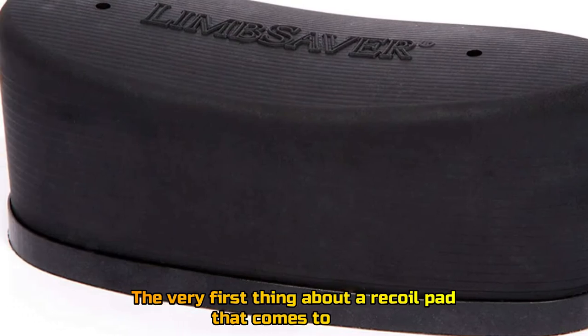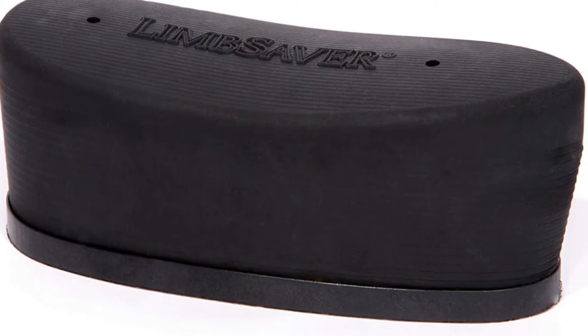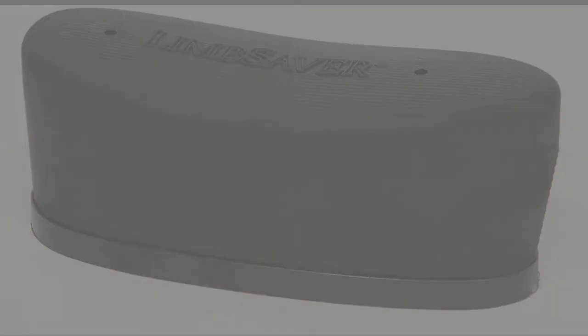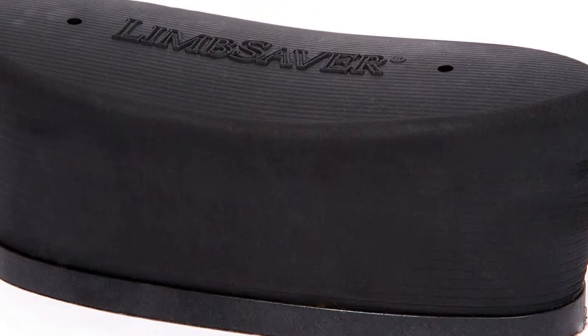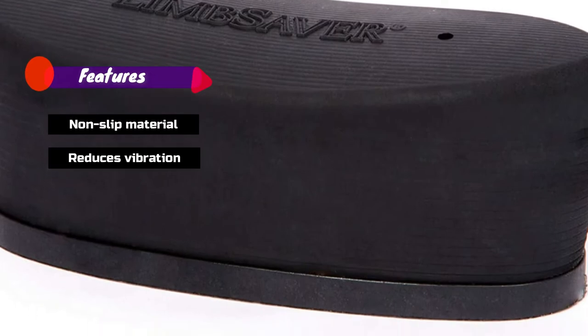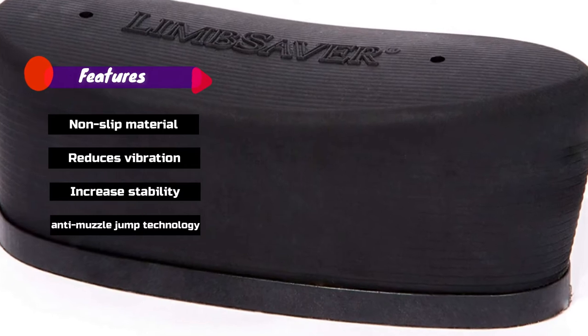The very first thing about a recoil pad that comes to a gunsmith's mind is its comfort. Features: Non-Slip Material, Reduces Vibration, Increased Stability, Anti-Muzzle Jump Technology.